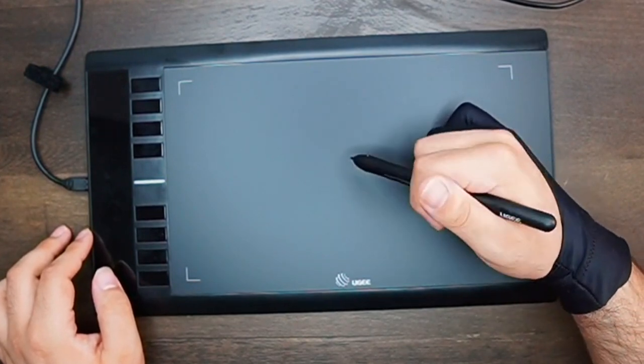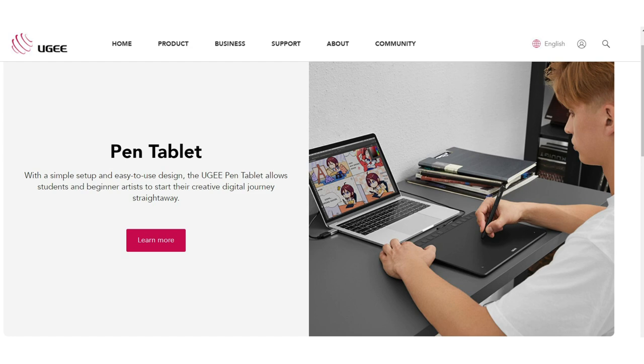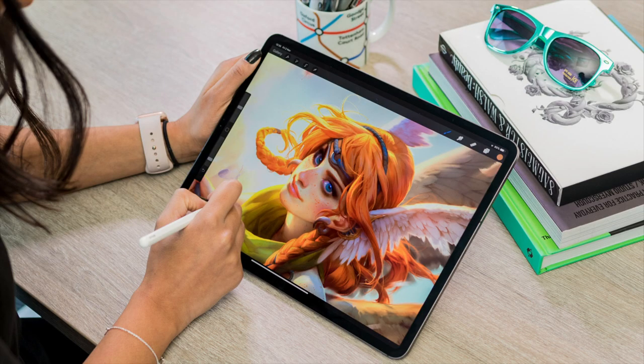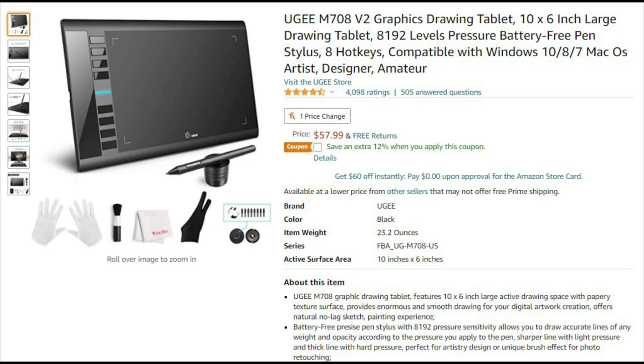In short, the M708 pen tablet we'll be looking at today is strictly a pen tablet. This means what you draw on the pen tablet will appear on your monitor. Pen tablets aren't like a screen tablet or an iPad where you can directly see where you are drawing. It can take some getting used to, but pen tablets have many pros — for one, they're much cheaper than screen tablet alternatives.